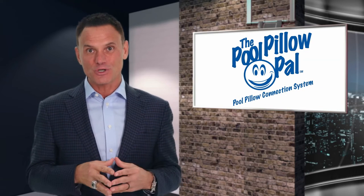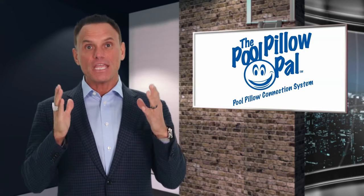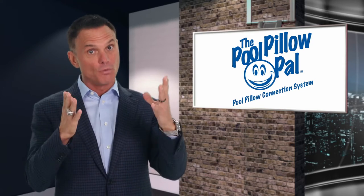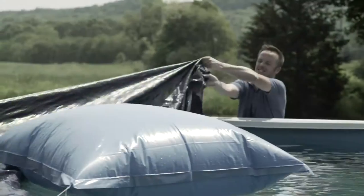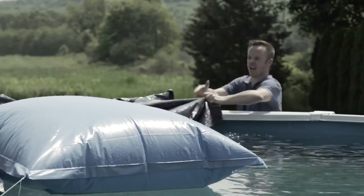Hi, I'm Kevin Harrington, original shark from Shark Tank. There's now an easier and better way to cover your above-ground pool, thanks to the Pool Pillow Pal. When it comes to closing your swimming pool, covering it up with an air pillow is the hardest part.